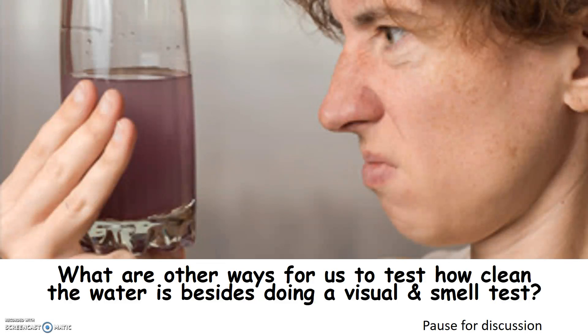What are other ways for us to test how clean the water is besides doing a visual and smell test?